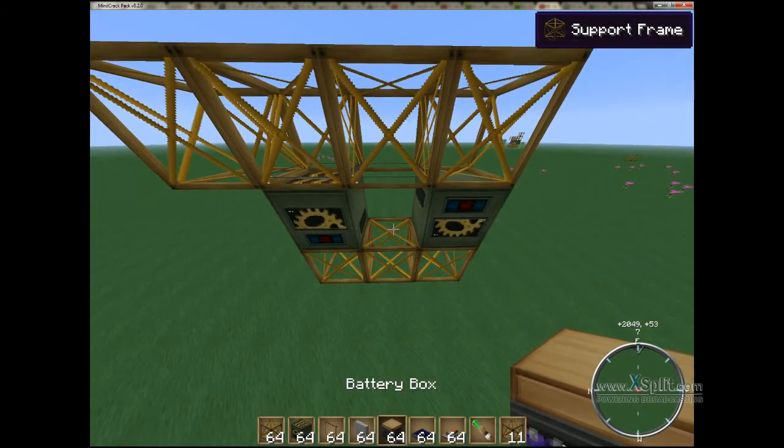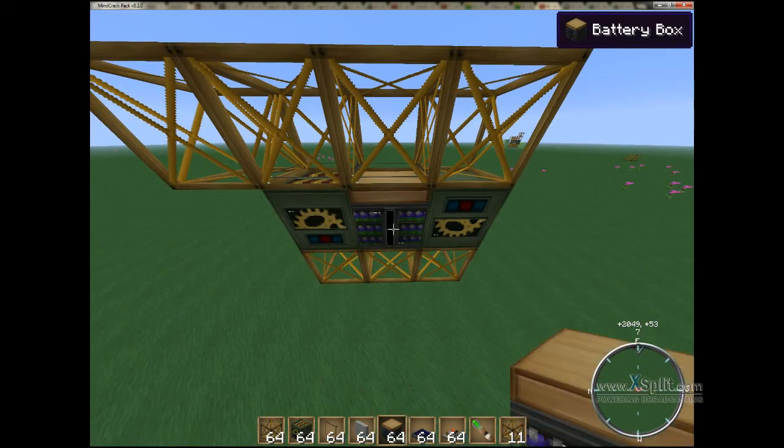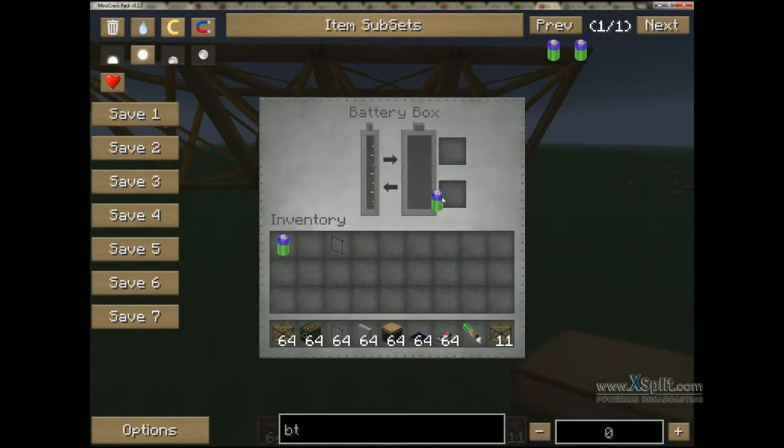Now, you're going to take your battery box and pop it in the middle. Go ahead and right-click on that and throw on a BT battery or two just to give it an initial charge. We're going to throw on solar panels to help out, but the batteries definitely give you the boost that you need to start this off.